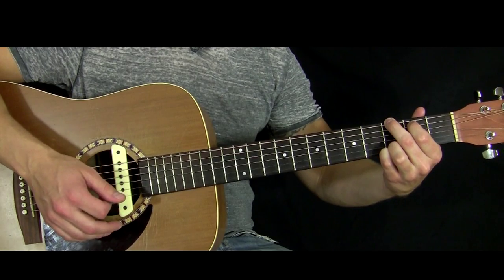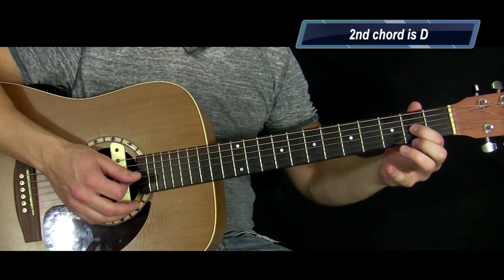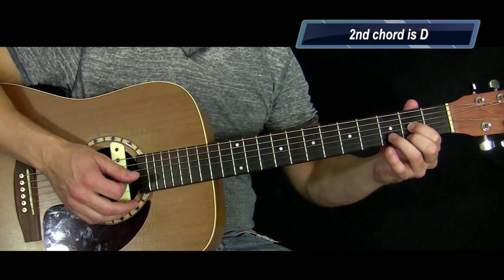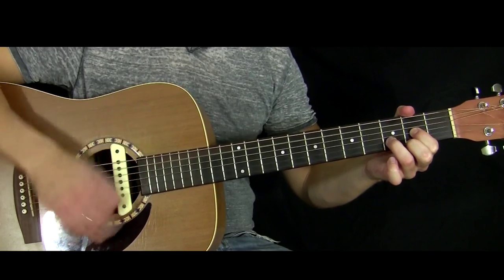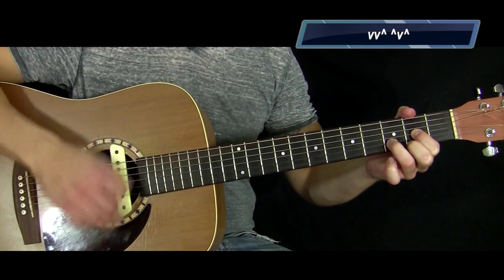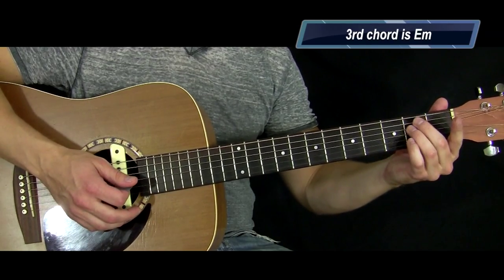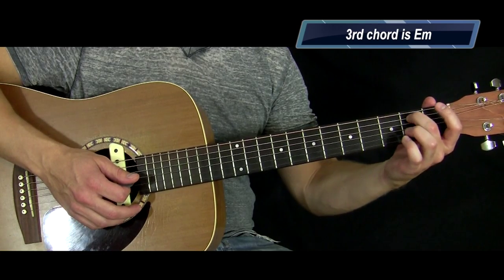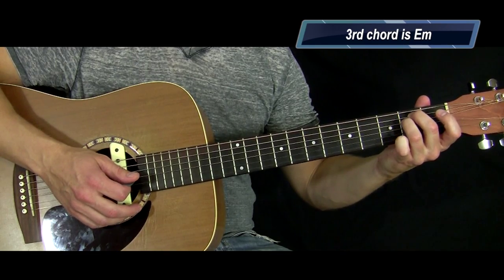I'm going to play that on the G and then switch to a D chord. The D chord: your index finger on the second fret of the G string, your middle finger on the second fret of the high E, and your ring finger sneaks in on the third fret of the B string. Next chord is pretty easy — it's an E minor. You just need two fingers: your middle finger on the second fret of the A string, and your ring finger on the second fret of the D string.